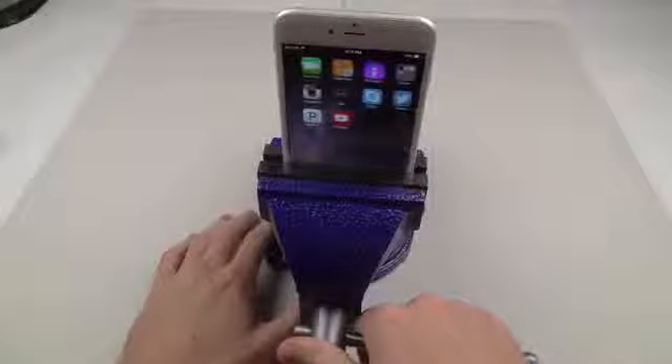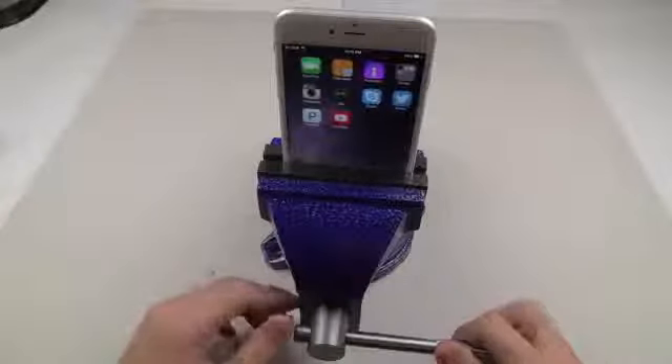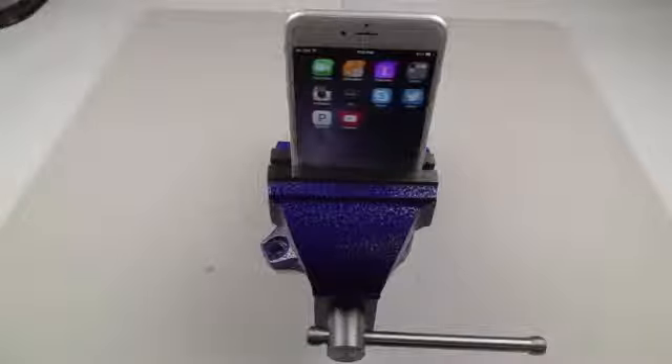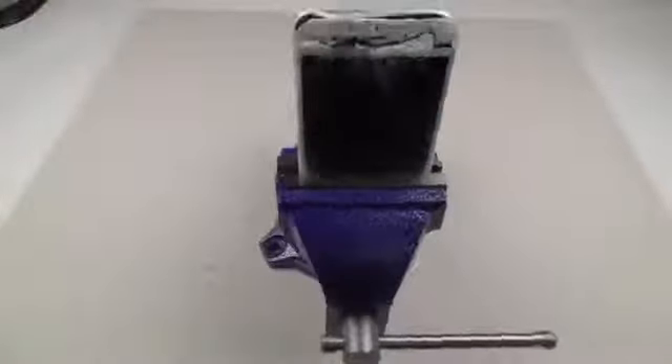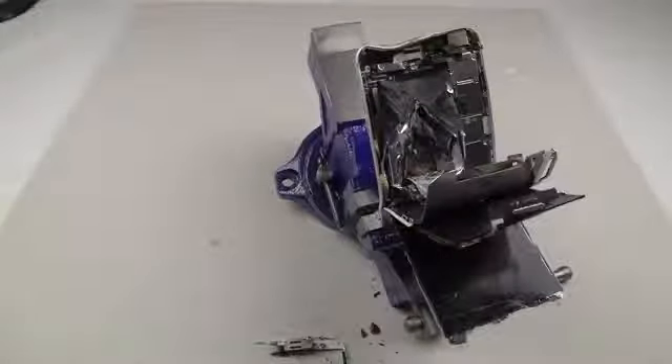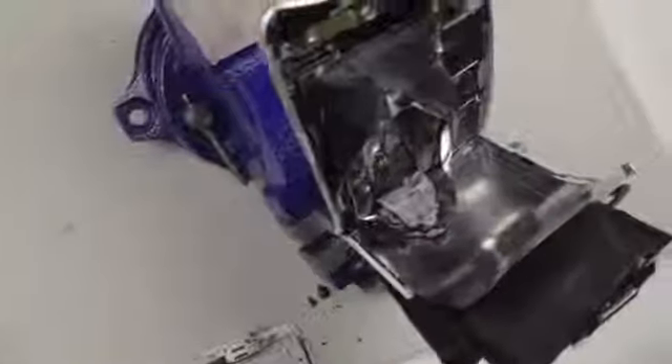Okay, whoa! I just want to show you guys what's going on here. It looks like we just cracked the screen. Everything still works. Oh — oh man, I think I saw fire. That smells bad. Okay, kill this.